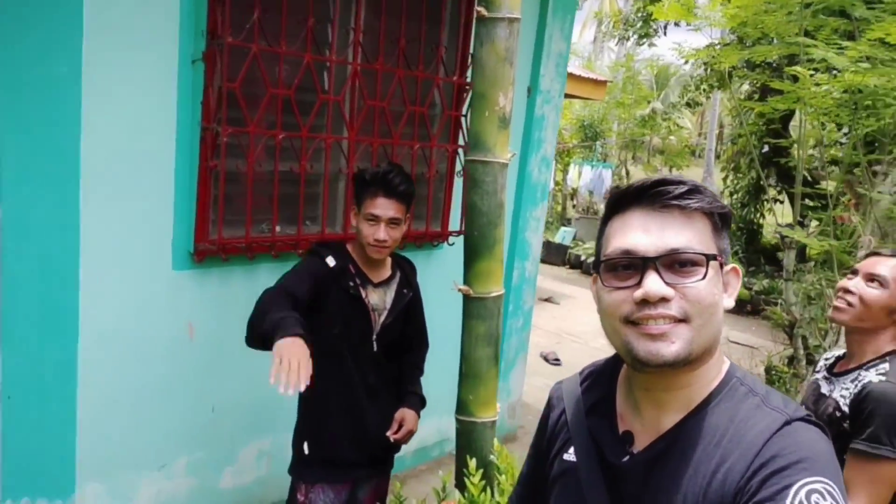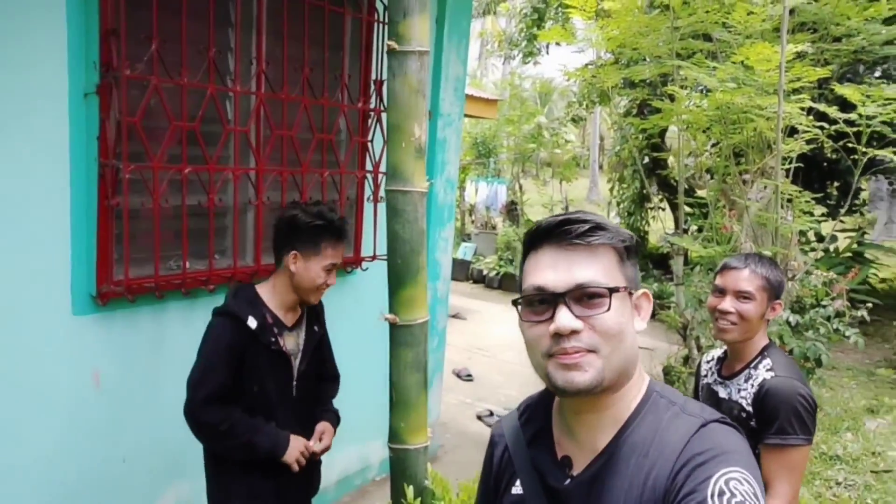Ito na po si Boy Kamang. Boy Luki. Tapos ito naman si Boy. Hello guys. Boy pala ako — Boy Luki. Tapos na po.